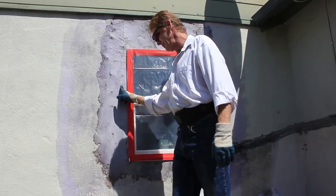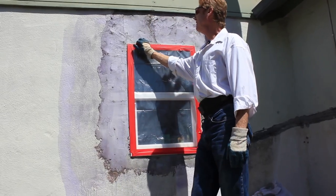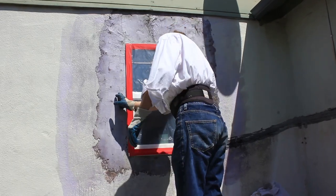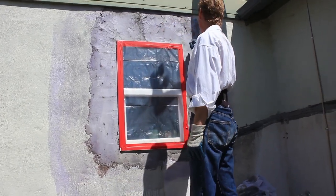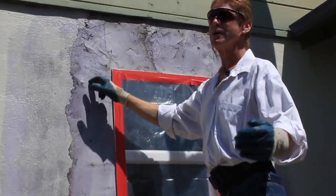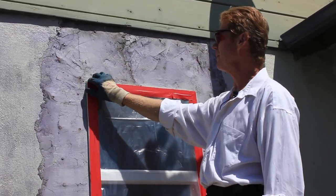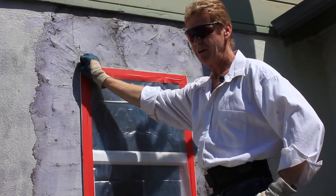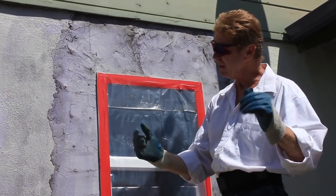These fellas did this skim coat — I'm going to call it a skim coat. What you see here is they've got furry nails sticking out, they've got wires, they've got all kind of weird stuff. So I asked the homeowner how many years it had been on, and he said about six. I said, so it doesn't leak? And he said, it doesn't leak.